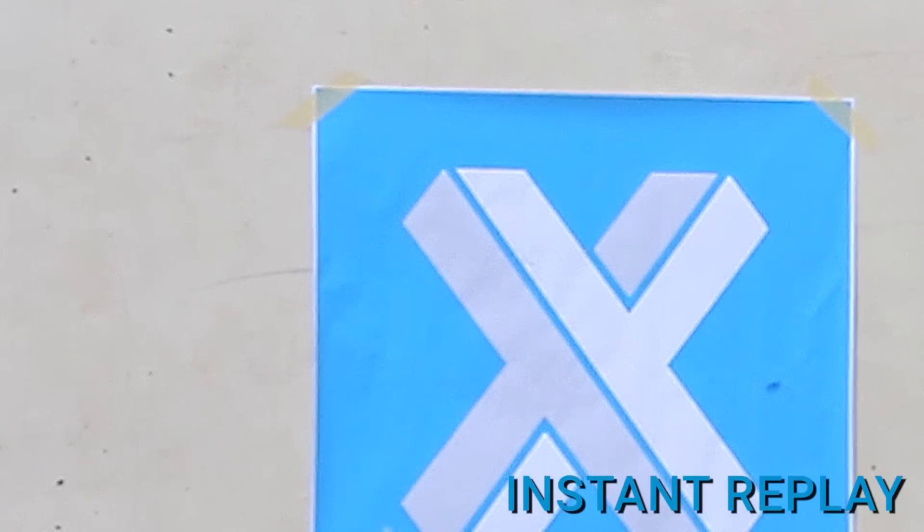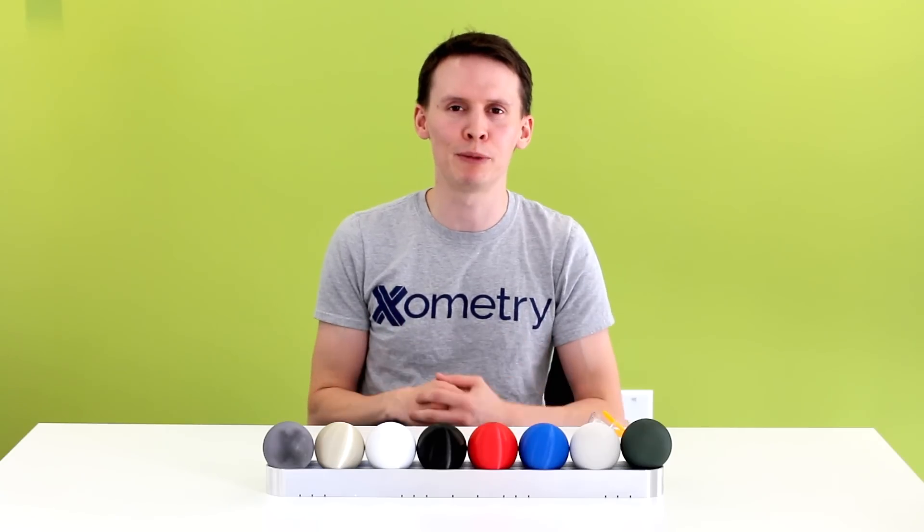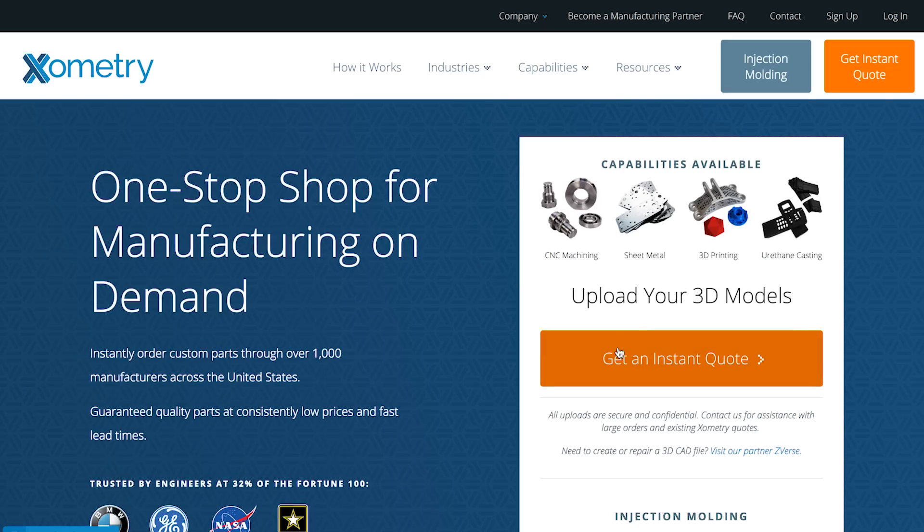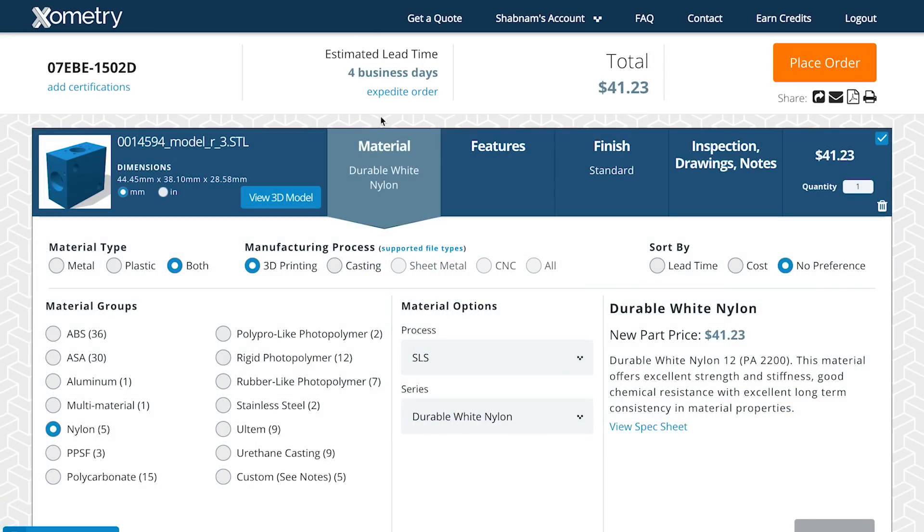Hi, I'm Greg Paulson at Xometry. In the past, we tested the impact resistance of a few different 3D printed materials. We offer dozens of 3D printed plastics at Xometry.com where you can actually just upload your 3D CAD model, get instant quotes and lead times, and order your part online right away.